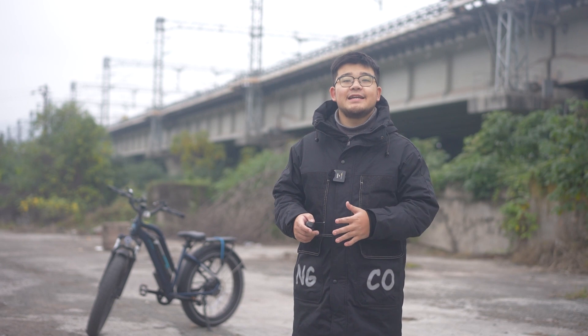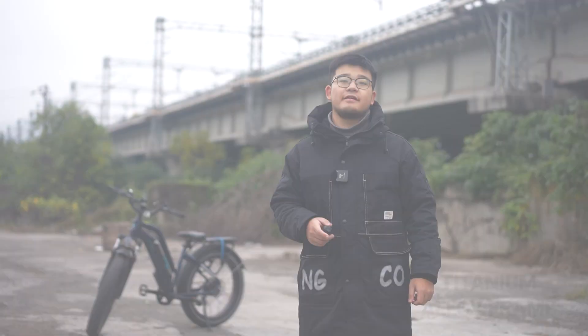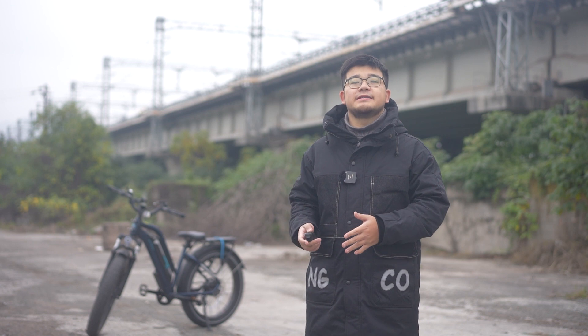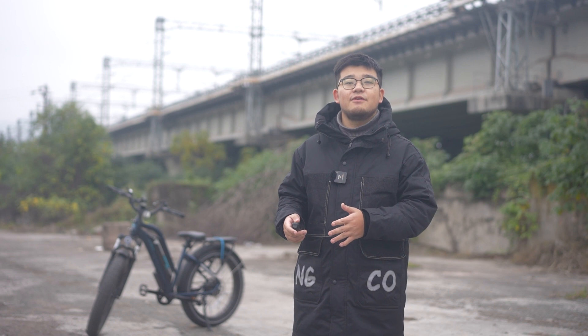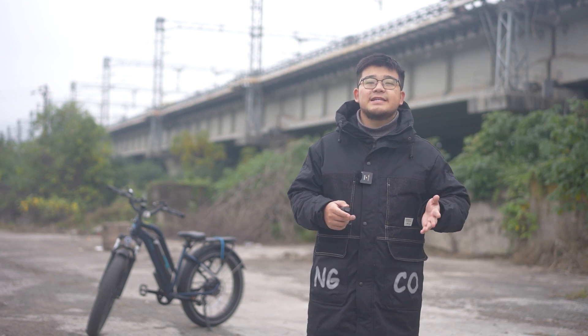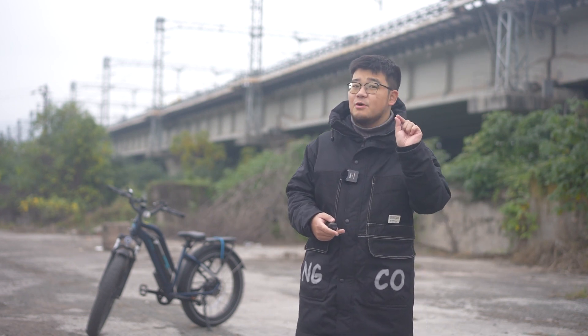Next, let's talk about the titanium alloy frame. The titanium alloy frame has a beautiful appearance and high strength, and its durability is great and weight is also light. However, the titanium alloy frame is relatively easy to deform, and the price is relatively expensive. If there's any problem with the titanium alloy frame, the repair fee is not a small amount.